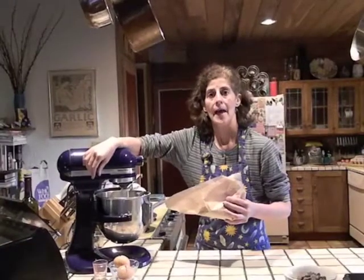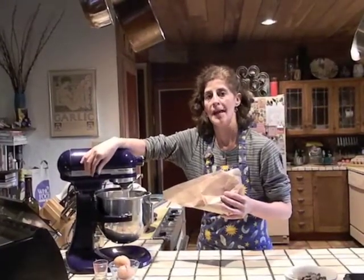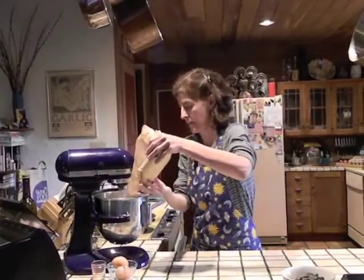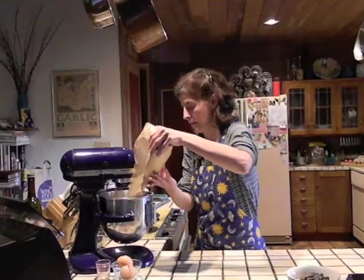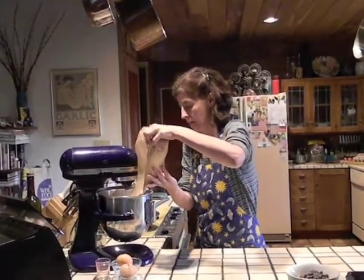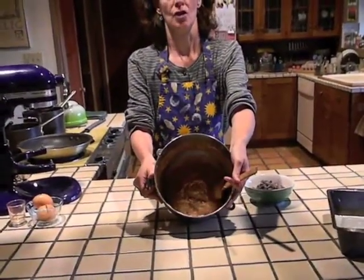On low speed, add your sifted dry ingredients and mix them just until the flour is combined with the butter mixture. When your flour mixture is just combined, you want to stir in your chocolate chips.